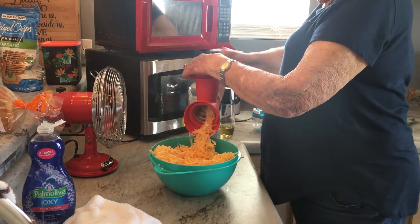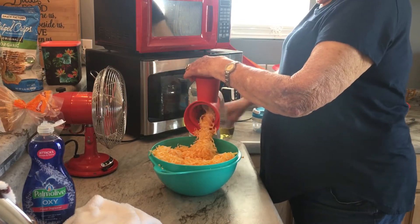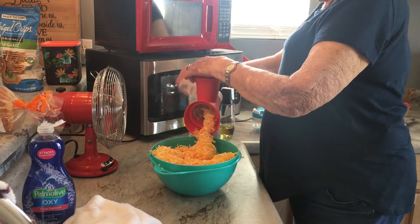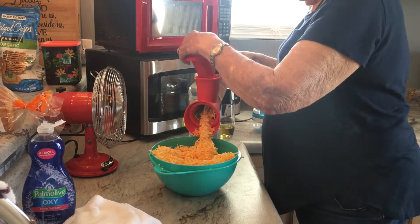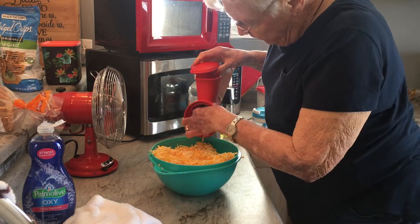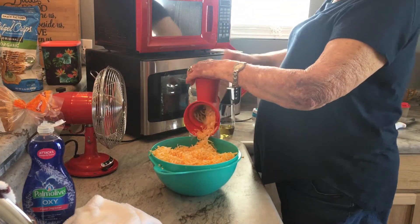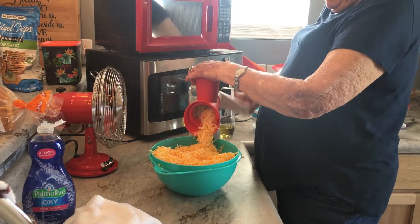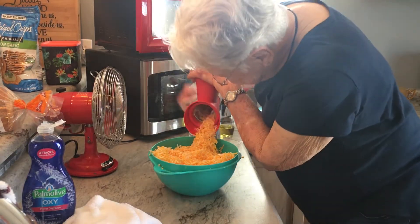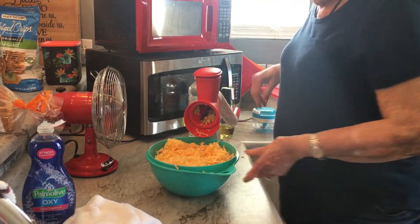There's a smaller grater that's good for parmesan, and obviously there's a meat grinder, a sorbet maker, and all kinds of stuff. Okay, pull it out, mom — it's starting to twirl the front. You don't want your cheese twirled.